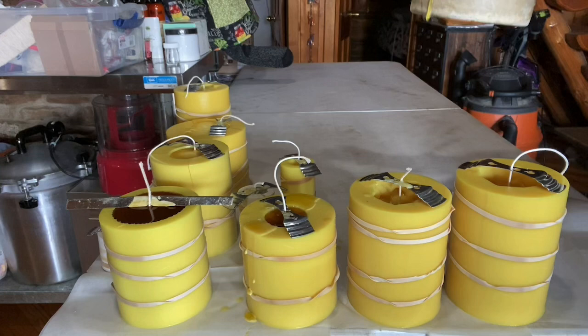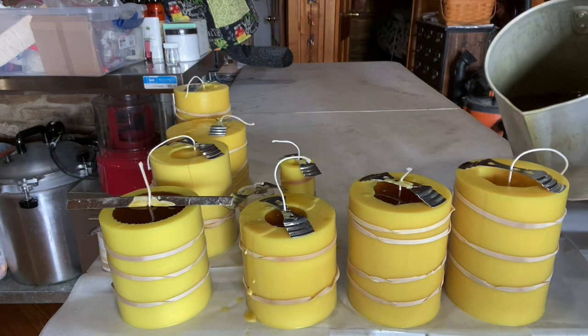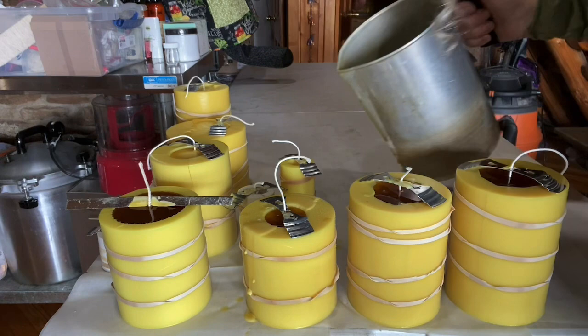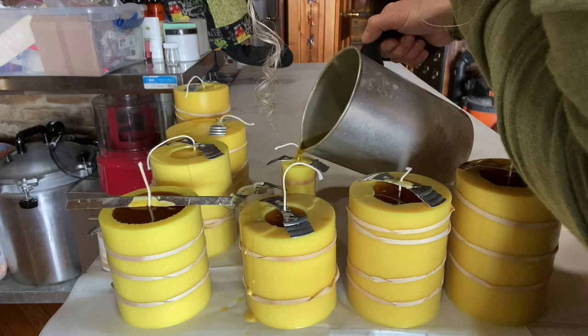And then this is the tree cylinder mold — it's like a pine tree. Now that the wax has gone down some, I can do the little ones easier. This was the morel mushroom — this little guy, it's really tiny.